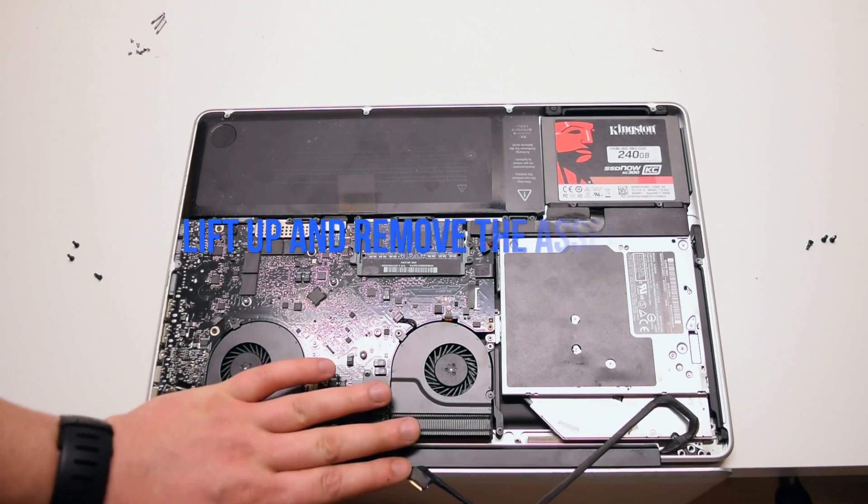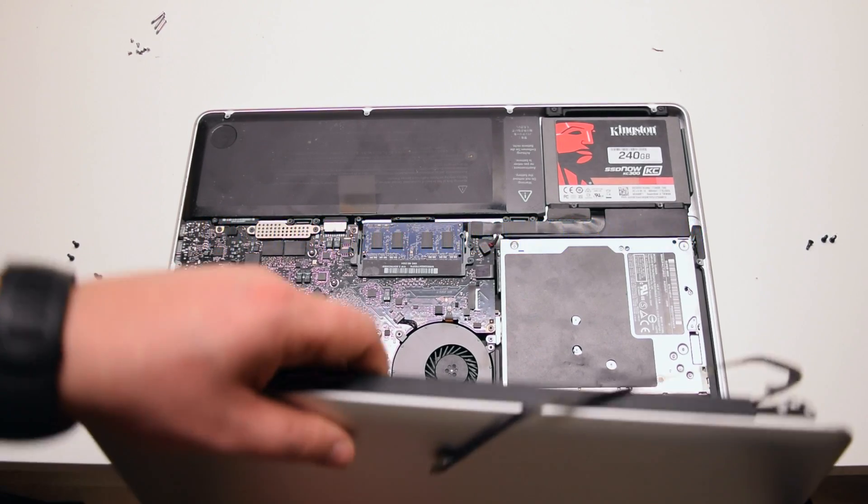Lift up the LCD assembly after the screws have been removed. It is now free.